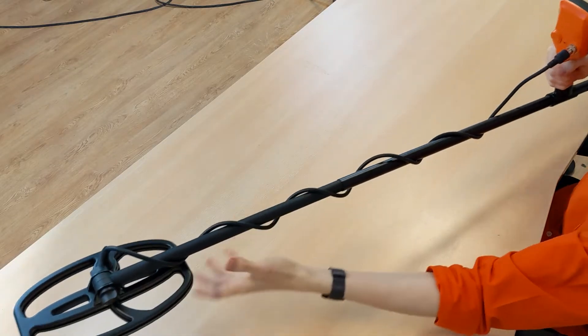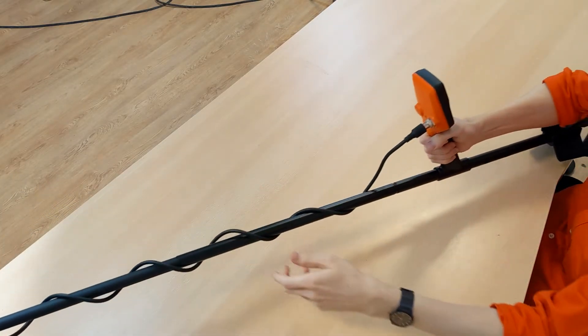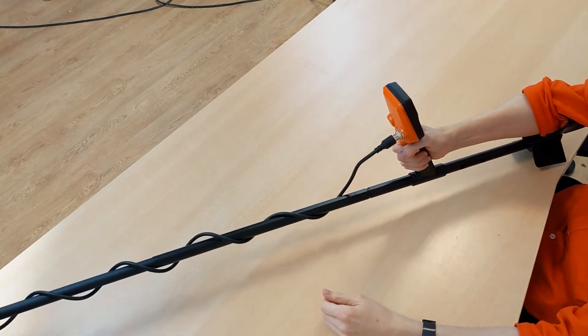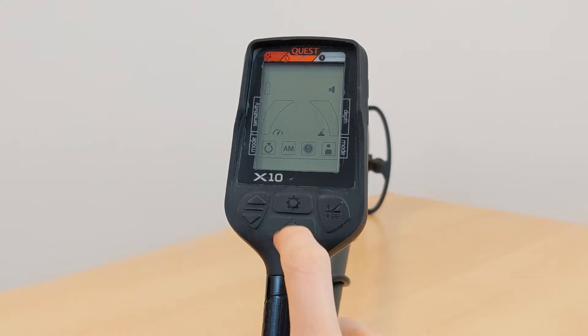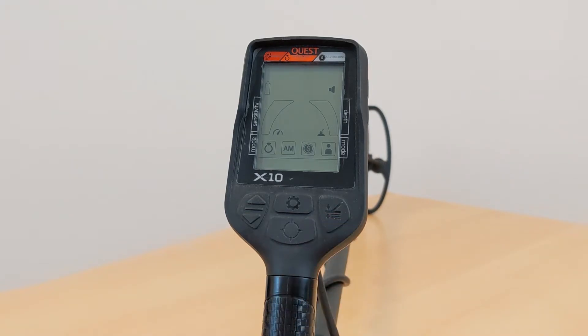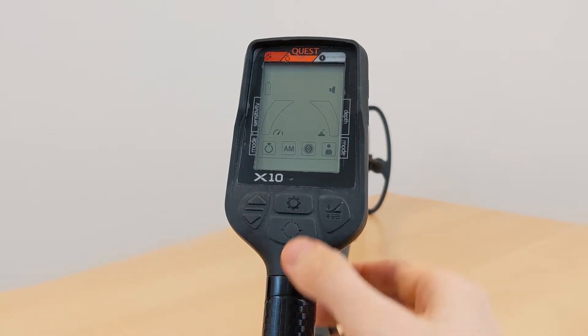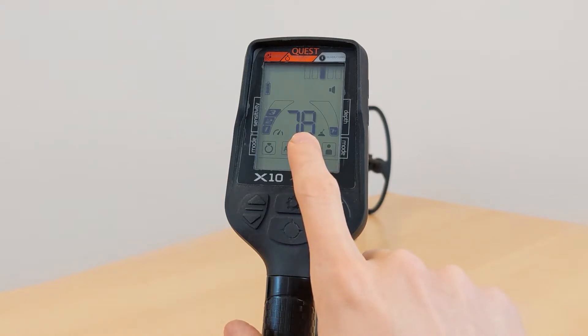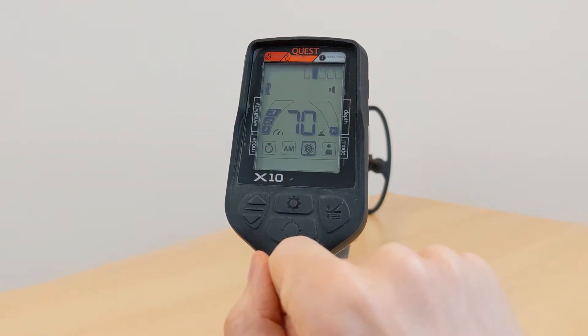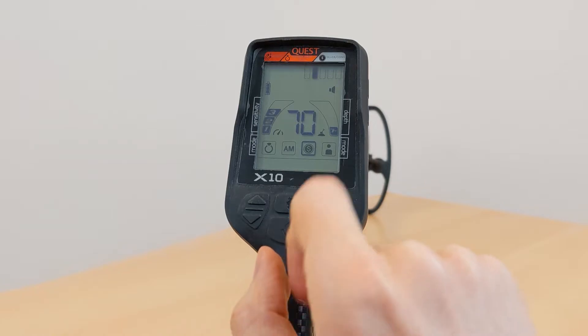Now the detector is ready and we can take a closer look at the display and settings. On the control unit there are two arrow buttons, a settings button which is also the power button, a pinpoint button, and a ground balancing button. Let's turn the detector on by pressing the power button. Here in the middle the target ID of the current object is displayed, which gives you an idea of what kind of metal you have found.